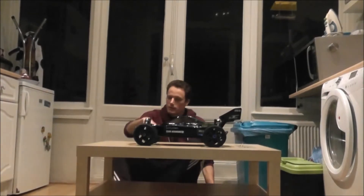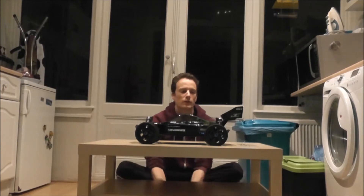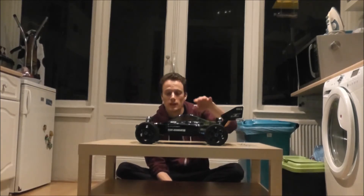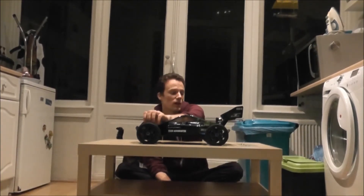This is the Team Associated RC8 and it is done. I got this used, and what I've done to it: I put some HobbyKing cheap tires on there which do have tread — the ones that came with it did not.